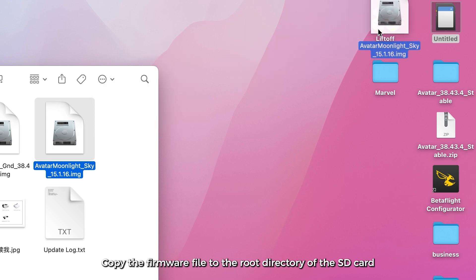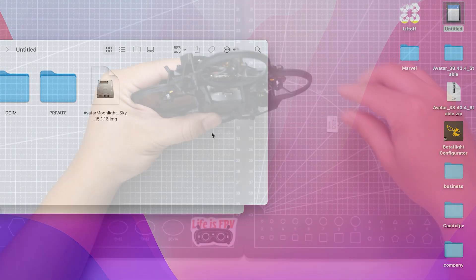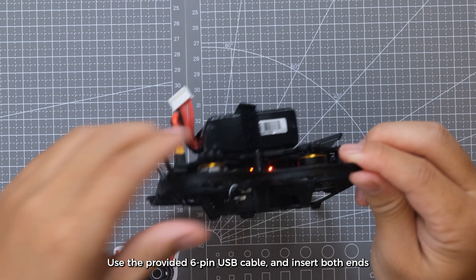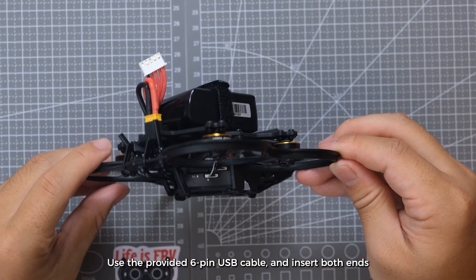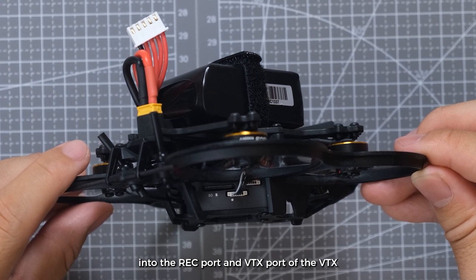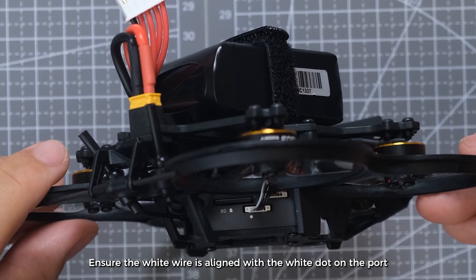Copy the firmware file to the root directory of the SD card, then insert the SD card into the VTX's slot. Use the provided 6-pin USB cable and insert both ends into the REC port and VTX port of the VTX. Ensure the white wire is aligned with the white dot on the port.